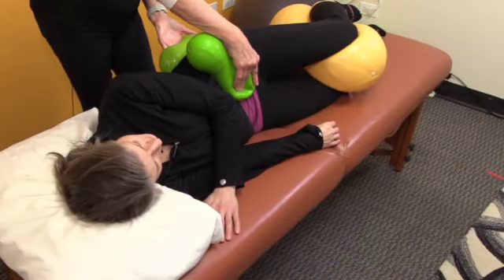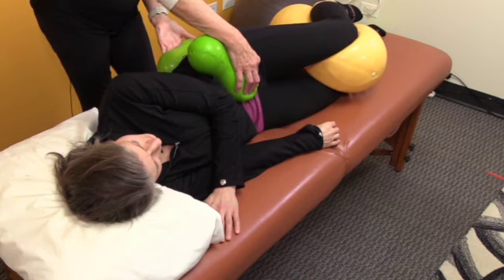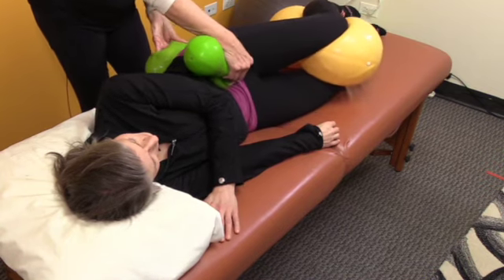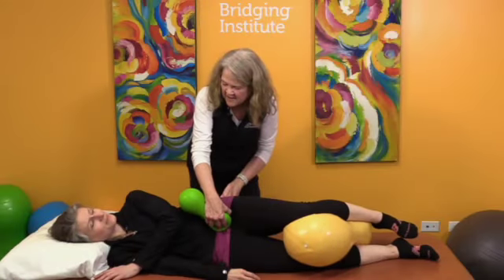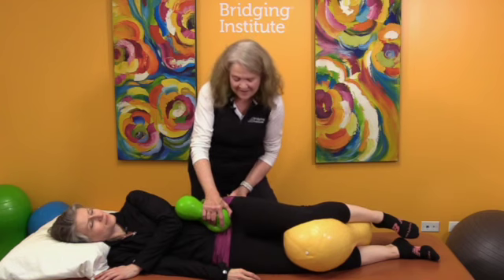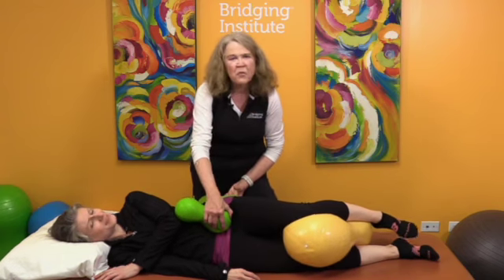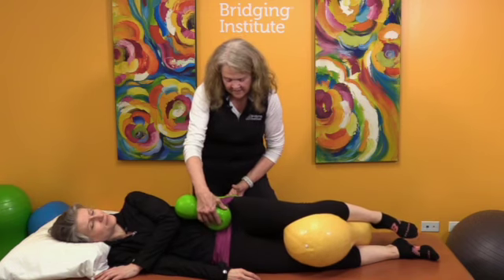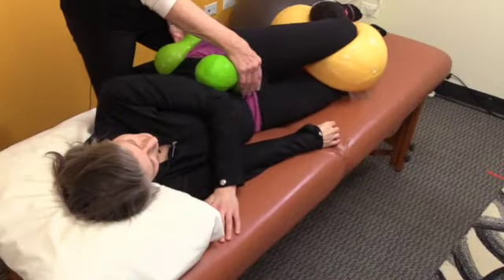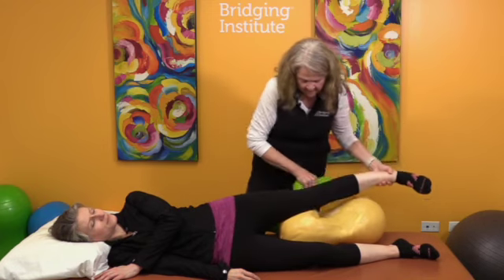I'm alternating — from the front to the back and back to the front. Right now I'm holding the back and moving the front. It's starting to move a little bit differently. What we want to get is this nice wiggly, jiggly movement — feel that? It's more of a soft wave rather than a forced kind of jump-rope movement. And I'm going to do this just a little bit more with your leg in a slightly different position — we're going to straighten it.